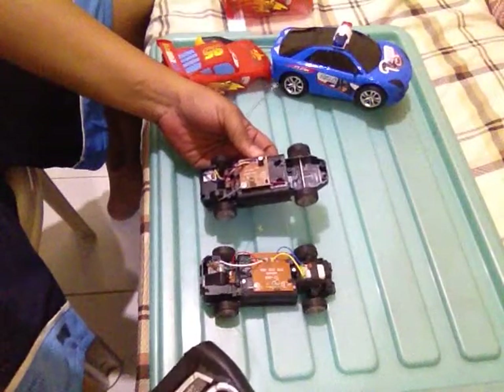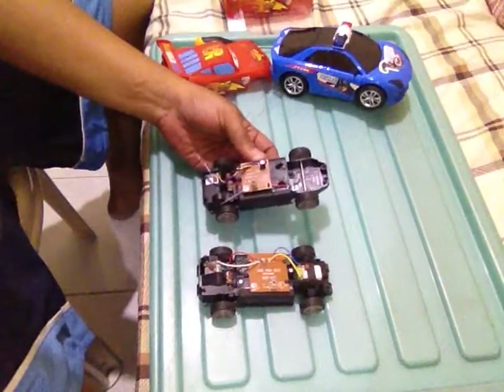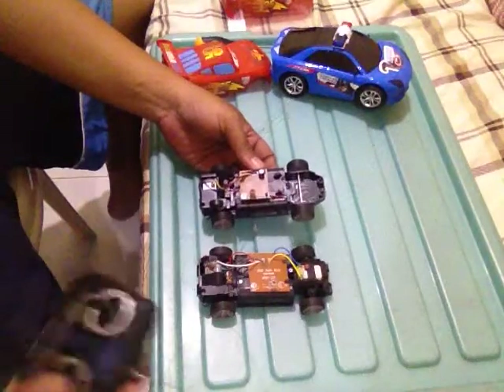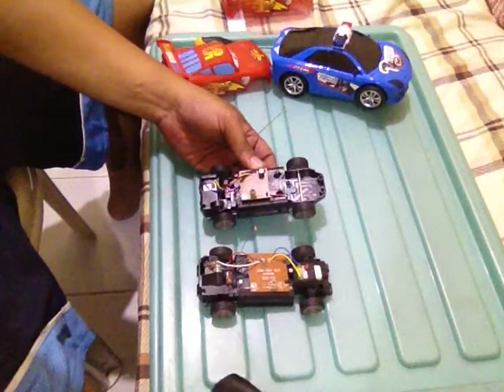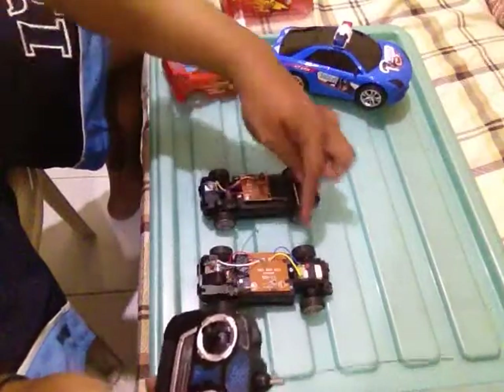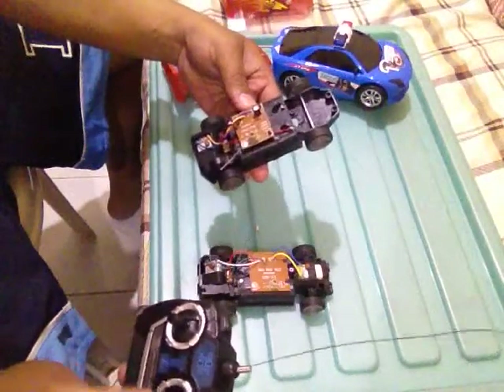Unfortunately, since these are both cheap cars, both made in China and probably mass-produced boards, a single remote control interferes with both boards. This one is supposed to be the control for this car but it also interferes with the drive of the other one.